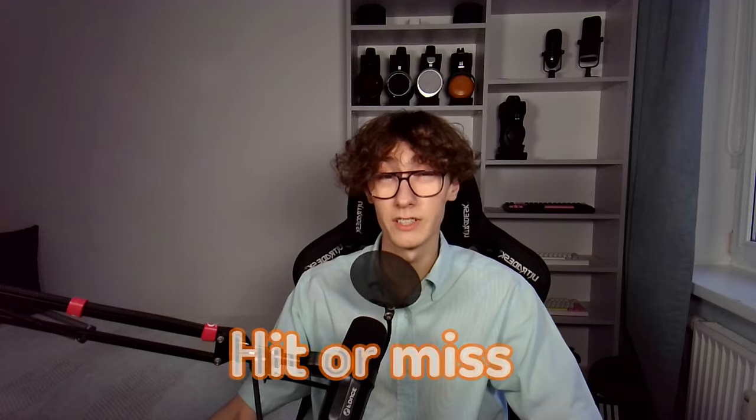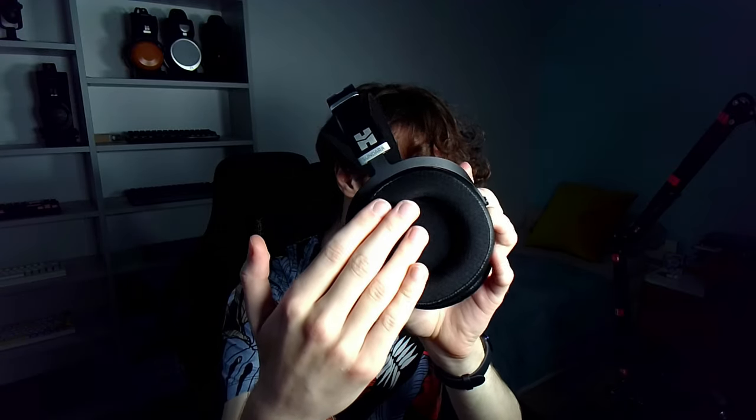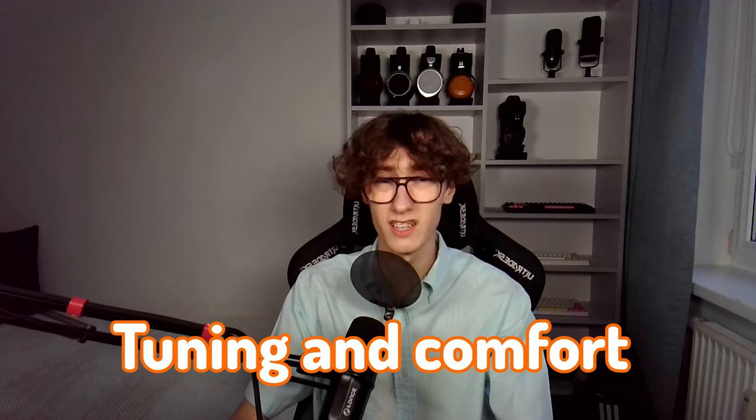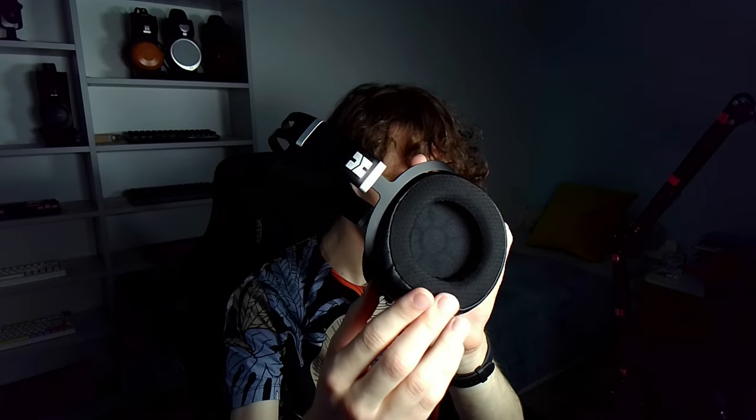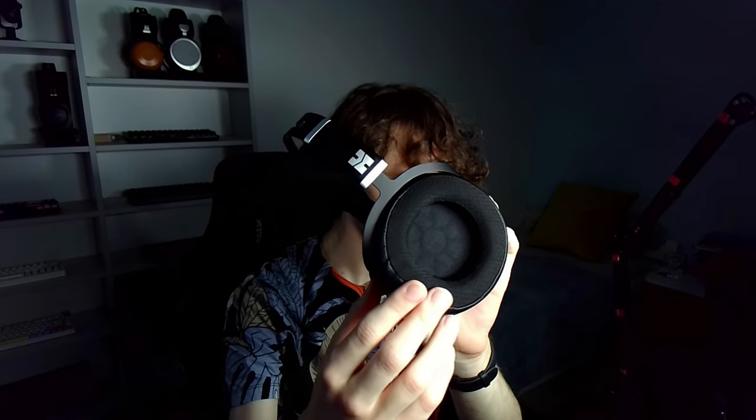In terms of comfort, it can be hit or miss for some. It does have great hybrid pads made out of three different materials: polyester that touches your ear, then perforated leather on the inside, and solid non-perforated leather on the outside — made for both tuning and comfort. Their inner diameter, though, is rather small, likely too small for many ears. I don't have particularly large ears, but still, the pads touch my ear from the inside. It's not the greatest feeling. They can also get a little toasty inside after some time.